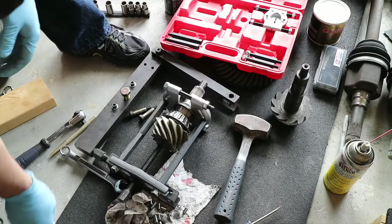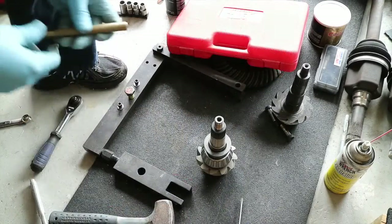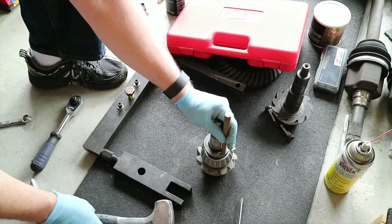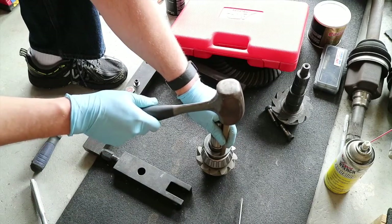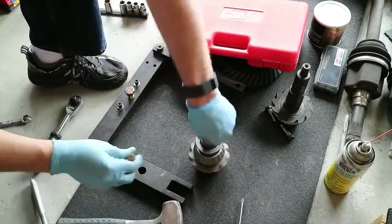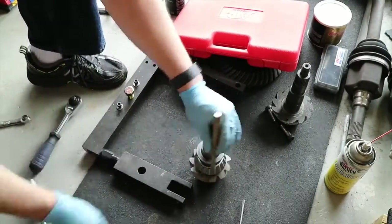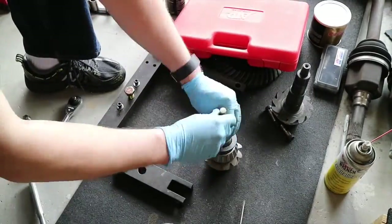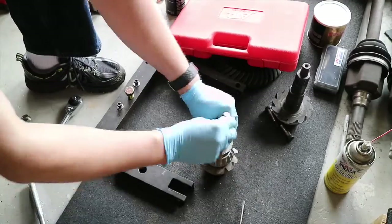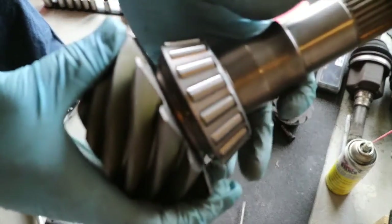It's getting harder and harder — that last little bit. I'm just going to go old school and drive it with a brass metal punch. Okay, I'd say it's fully seated.